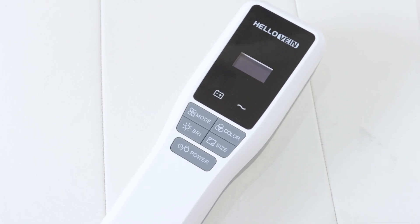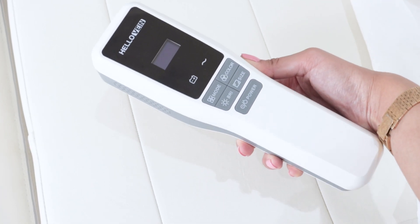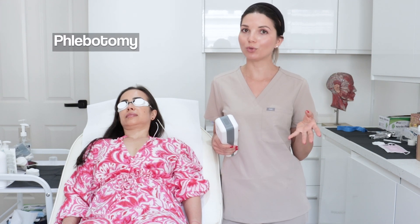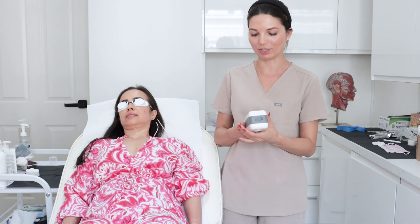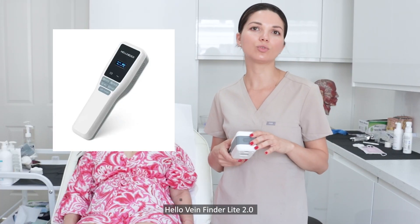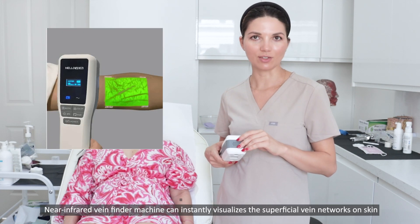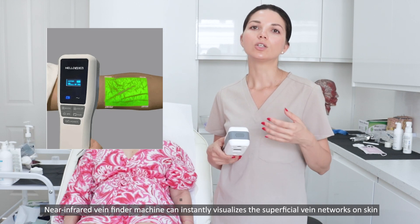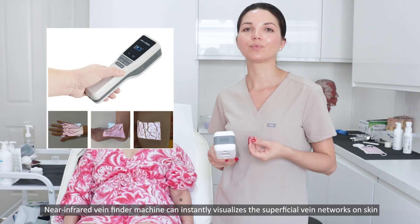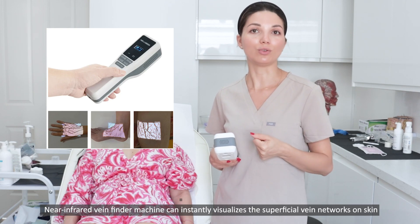It has really helped me especially when I take blood from customers where I cannot really see the vein. And I think this is a major problem for many people that have been in this industry and performed phlebotomy. It's very very helpful using this device. So let me now show you a little bit more about the device. It's a HelloVeinLite 2.0 VeinFinder, which is a near infrared device that makes it very easy to show veins on the surface of the skin. So even if you don't see them, you can actually perform the treatment.